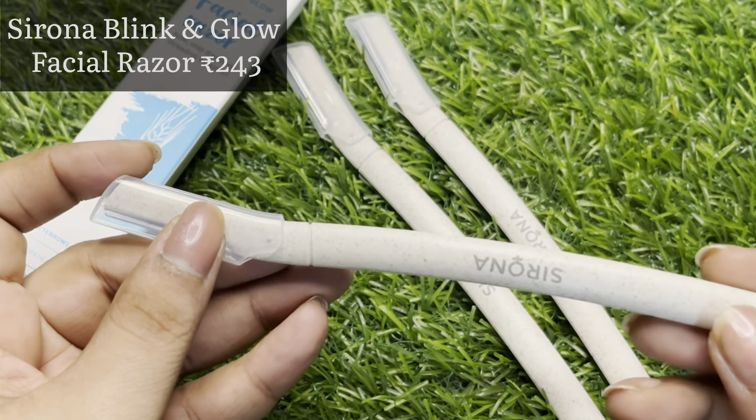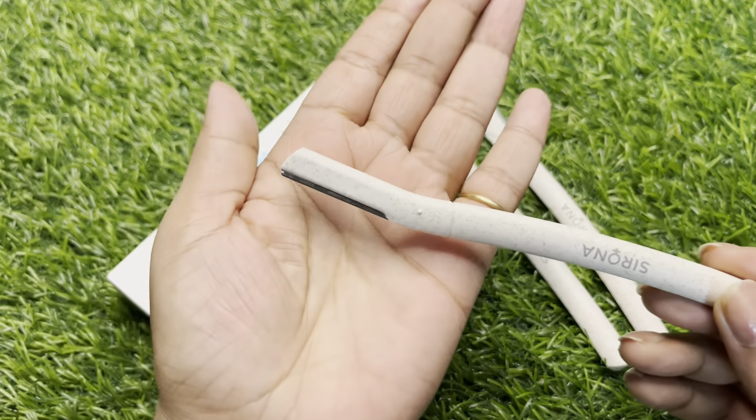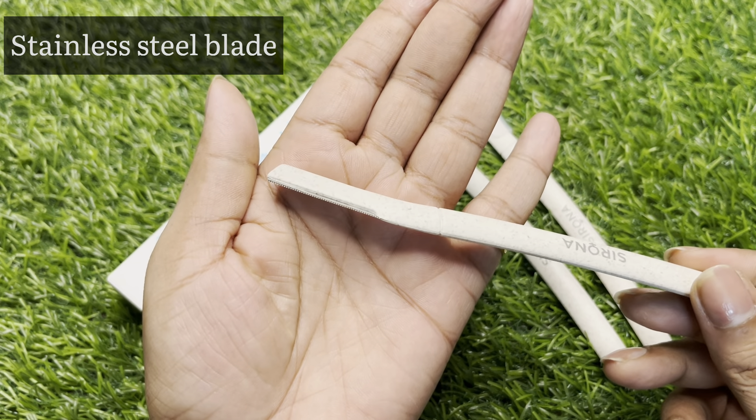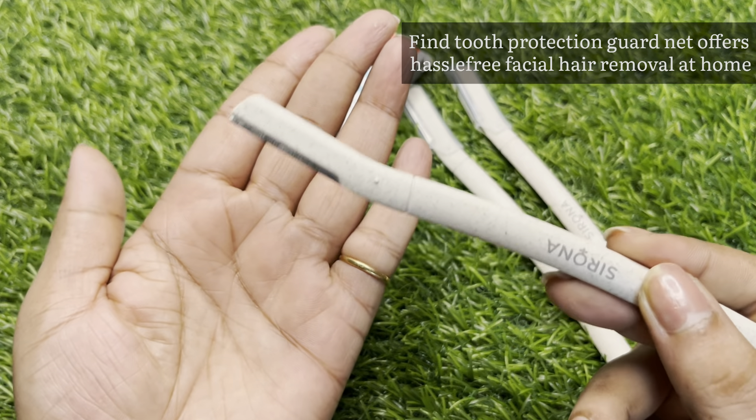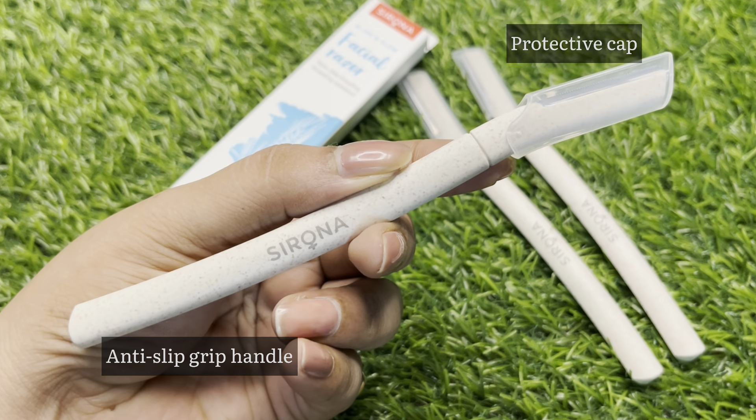Next, I will use facial razors. This is a set of three razors from the same brand. This facial razor gives a nice texture and removes hair from the face very smoothly. It removes hair cleanly and helps with a straight, clean shave.